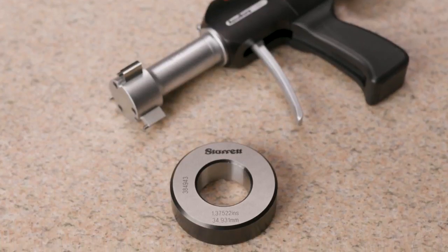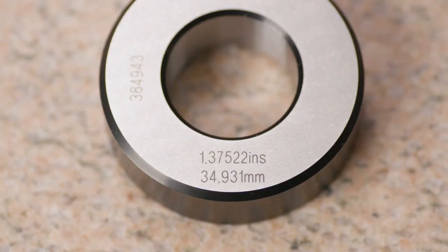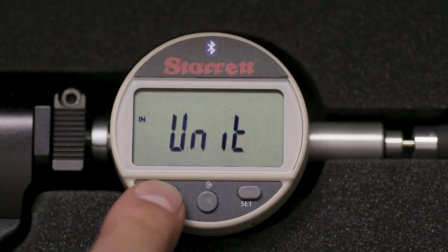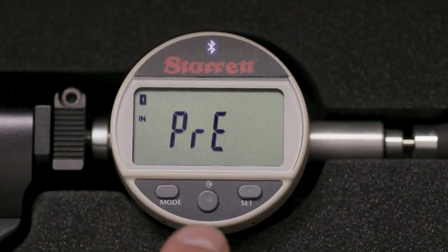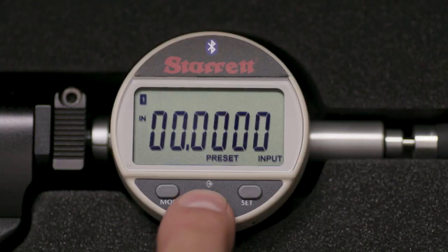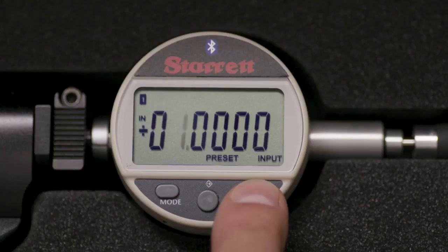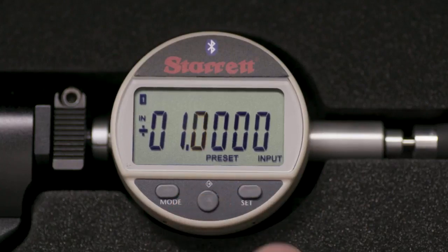Next, we will preset the gauge to the value etched on the setting ring, which is 1.37522 inches. Touch the mode button momentarily three times — the display will read PRE. Press the middle button, then press the set button to scroll through the values. Continue to touch the middle button to move right and the set button to toggle numbers until the ring value 1.37522 is displayed. Then press the mode button to save.